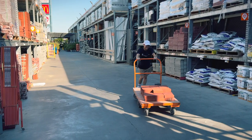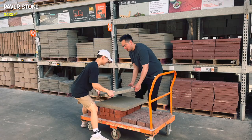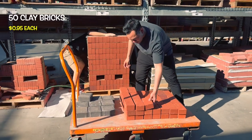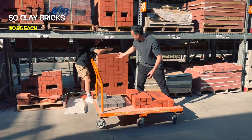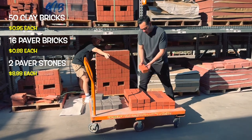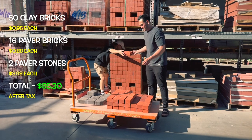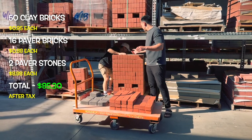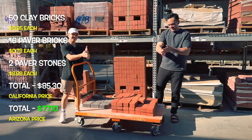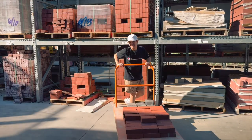So we headed to our local Home Depot to gather all the materials we needed. We picked up 50 of the 4x8 inch clay bricks at $0.95 each, 16 of the 4x4 inch paver bricks for $0.88 each, and two large 24x24 inch paver stones at $8.98 each. All those added up to $79.54 and after tax, the total cost came to $85.30. That price is a bit on the higher side because these are California prices — back home in Arizona it would have cost about $77.10, roughly an $8 difference, which could be enough to grab a little extra firewood.